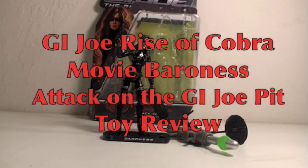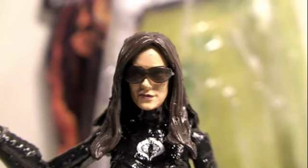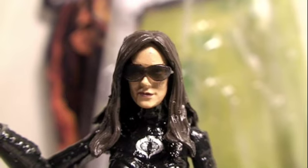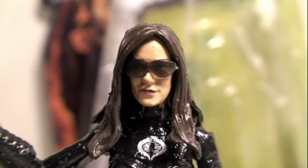This time I'm looking at the G.I. Joe Rise of the Cobra movie Baroness, the Attack on the G.I. Joe Pit One. Here's our favorite Cobra super spotty femme fatale, who used to be with Duke. Who would have thunk it? She's portrayed by Sienna Miller in the movie.